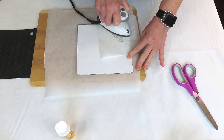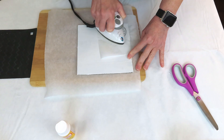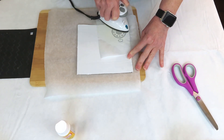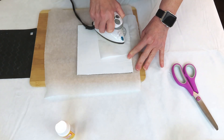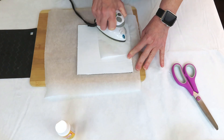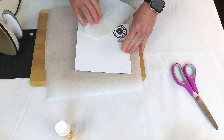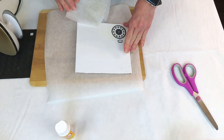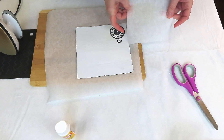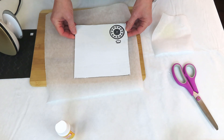I'm using the iron-on method to attach the cutout to the cardboard — I placed a sheet of parchment paper over it and went around in circles to reactivate the Mod Podge so it sticks. When I lifted the parchment paper, it was brown — I had left my iron on high from using it earlier in the day and forgot to turn the heat back down. Luckily it did not burn my cutout.